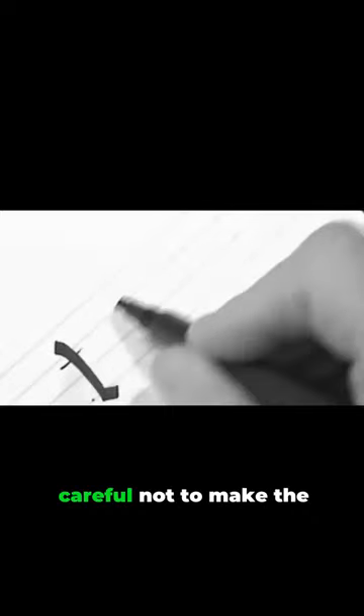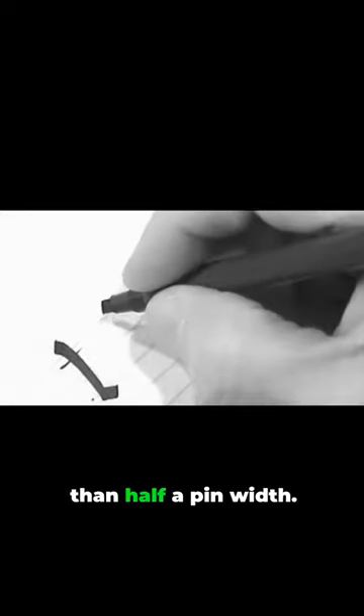On the T, be careful not to make the crossbar too heavy — no more than half a pen width.